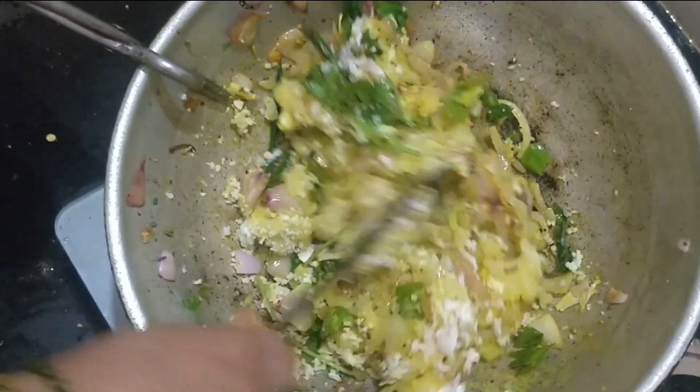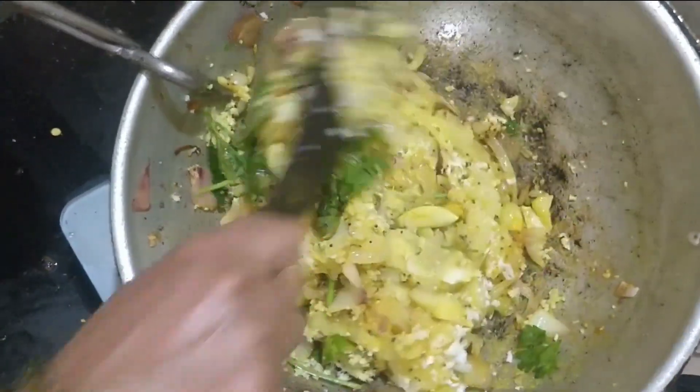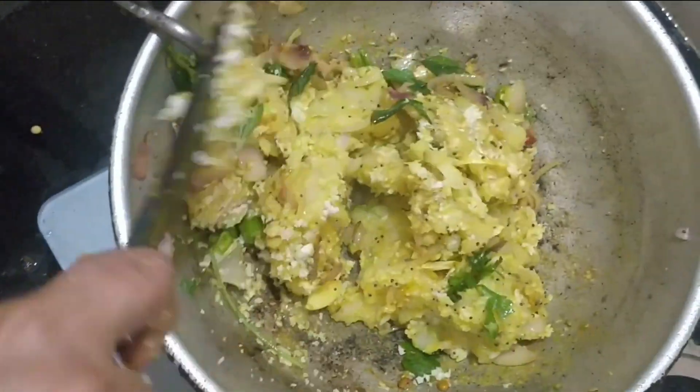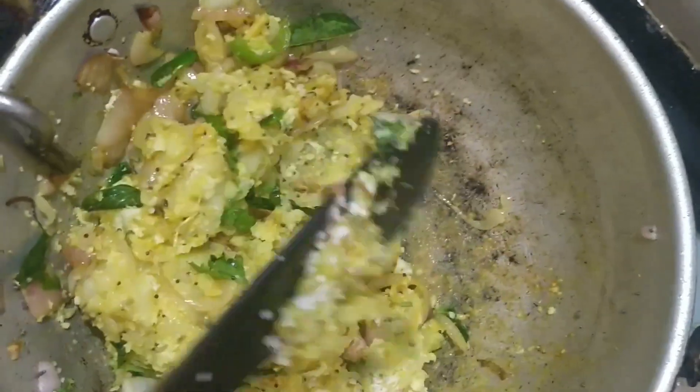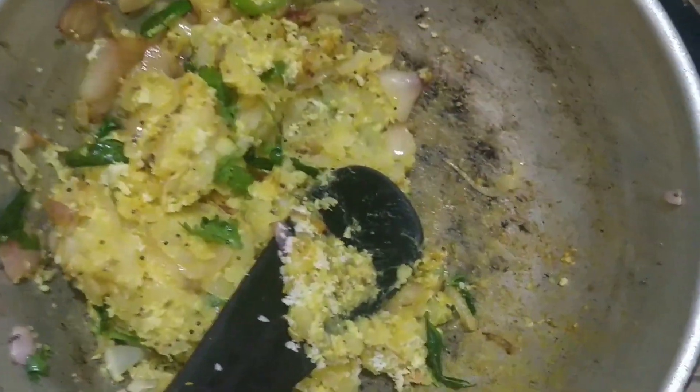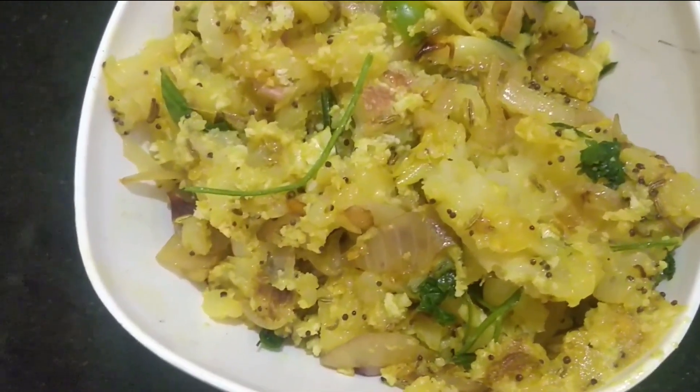The sides are soft and coated with the sweet little sauce. The peas are ready to spread.